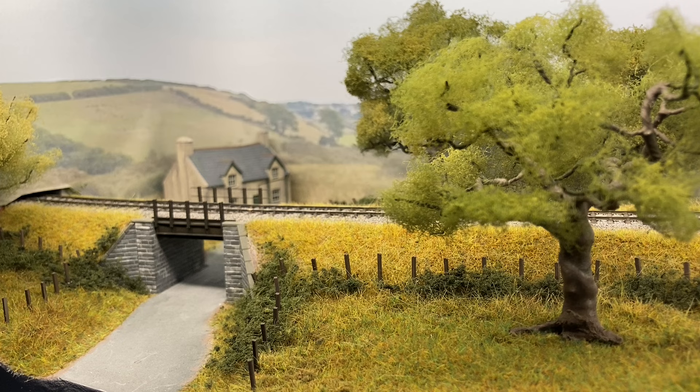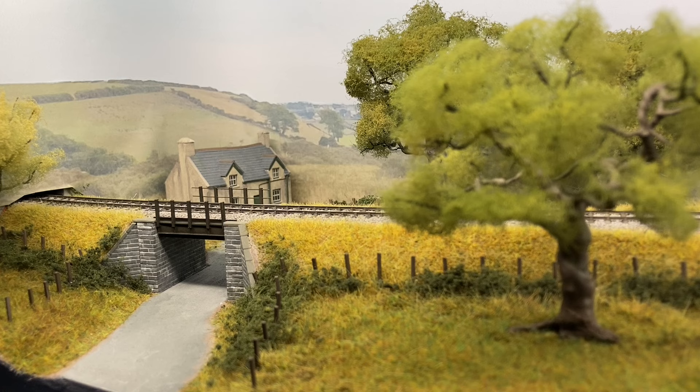Behind the bridge you can see the farmhouse, which I've talked about on my blog and which even features in my second book — something I was really proud of. It's found a home here on the layout and feels very much part of the scene. It's typically Welsh, and although more north Wales and the Cambrian coast in style, it feels like the sort of places I used to visit on holiday in south Wales.